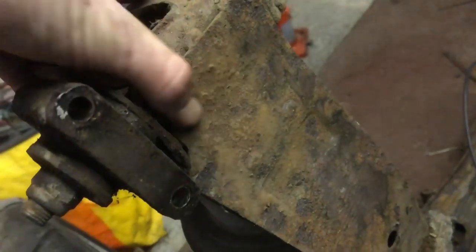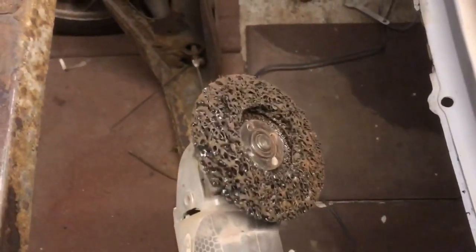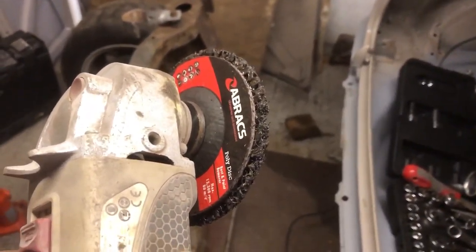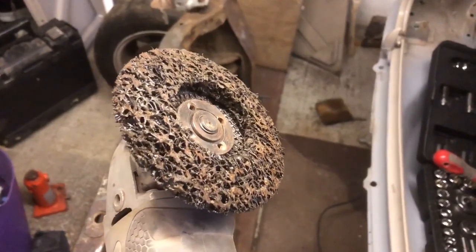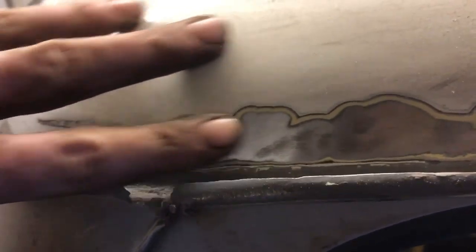It looked quite rough as you can see - literally it's falling off with rubber. I thought I'd have a go with the disc I showed you in a previous video. These are like a poly disc - I don't have a clue what it is exactly, it's like a wire wheel with glue or something holding it together. Cleans up the metalwork lovely.